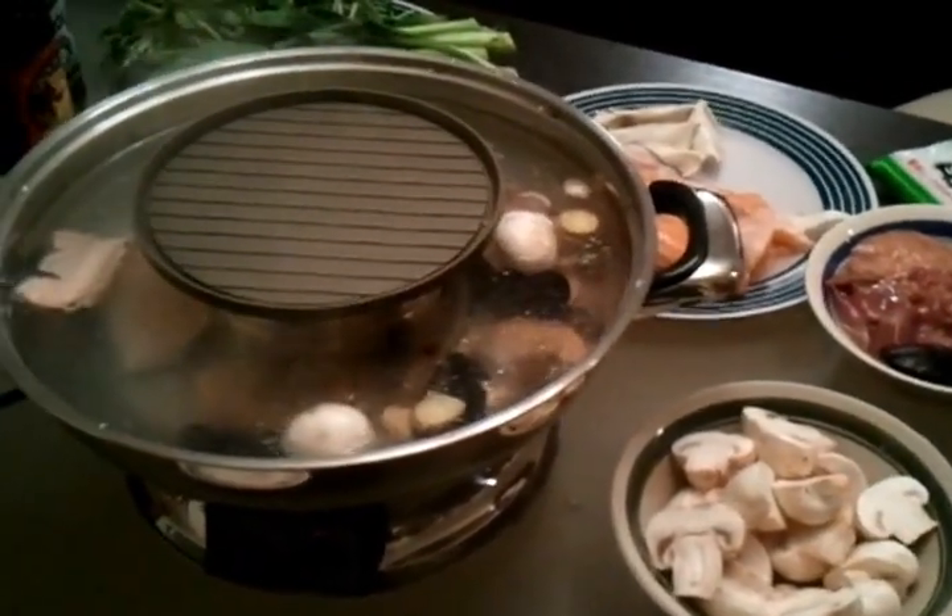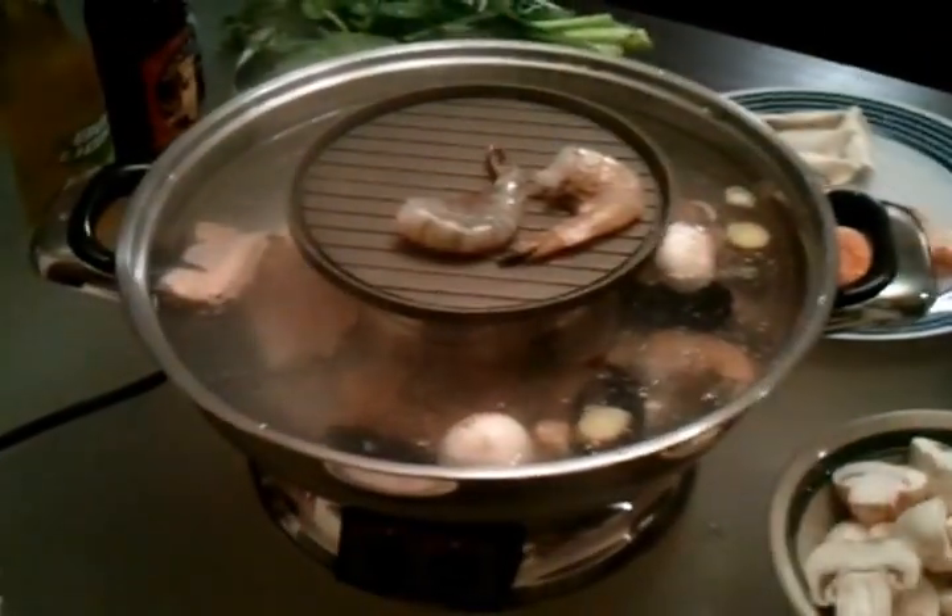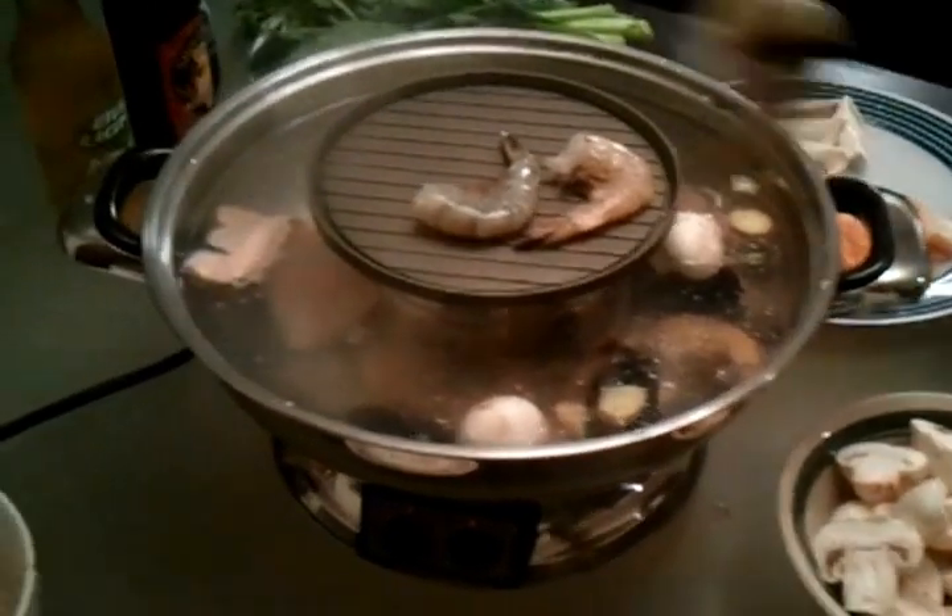So just put some shrimp on the grill and let's see how long that takes for it to get ready.